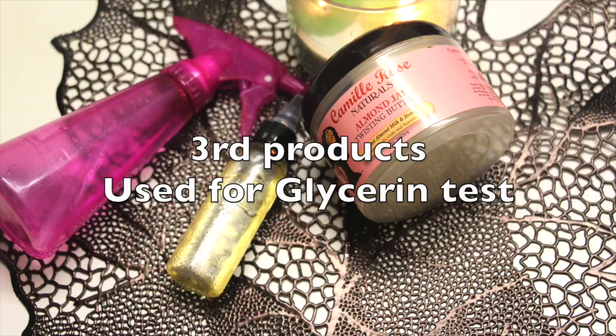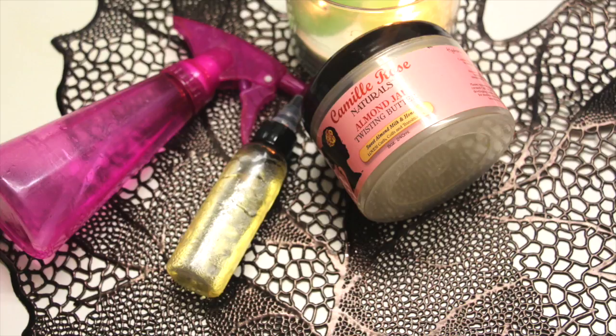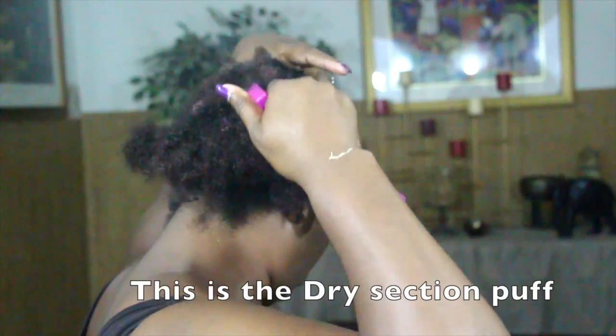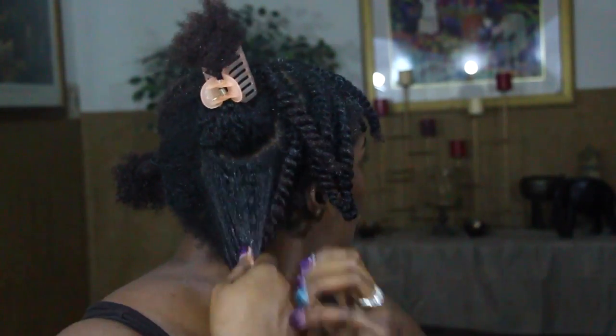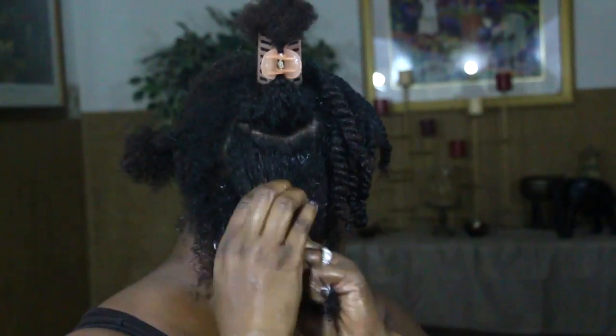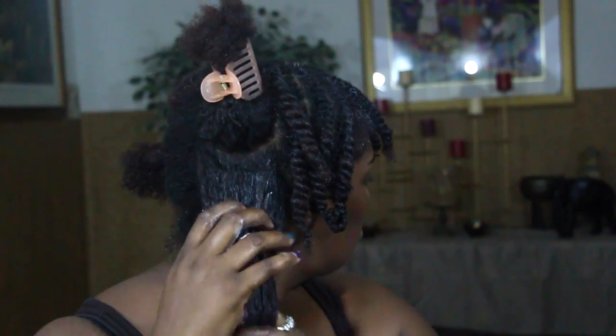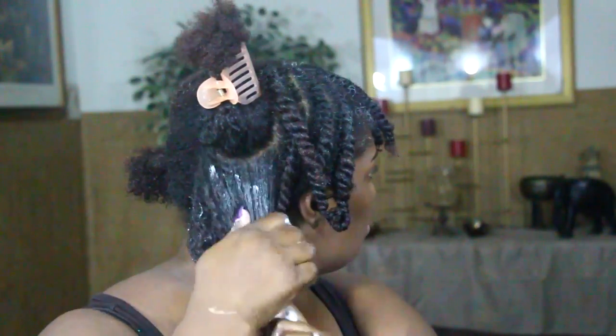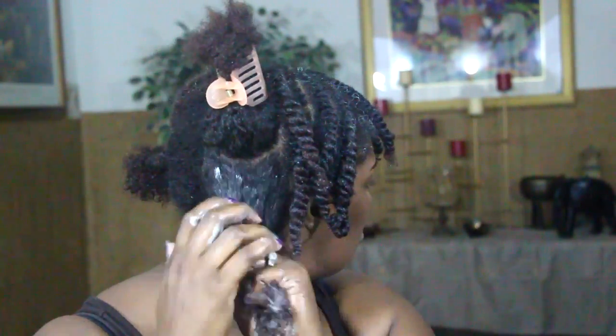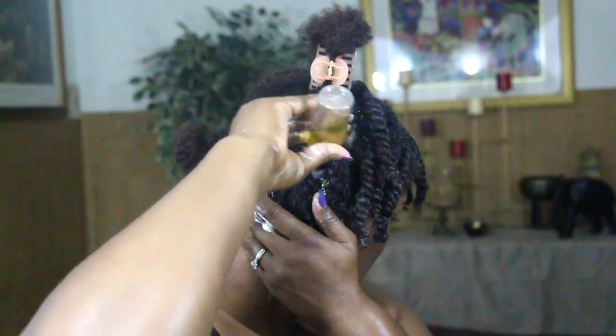The third product: Camille Rose's Almond Jai Twisting Butter, which is a water-based product — high quality H2O — and my avocado oil and olive oil as my anti-humectants. The Camille Rose has no glycerin in it. I'm just going to spray my hair down with water to help manipulate it before styling, then adding my leave-in into the separated section. I'm adding the Camille Rose Almond Jai Twisting Butter — I don't consider this a butter because it is water-based, meaning the first ingredient is water, not butter.